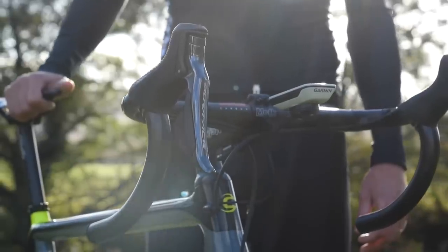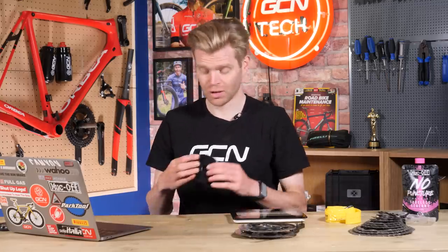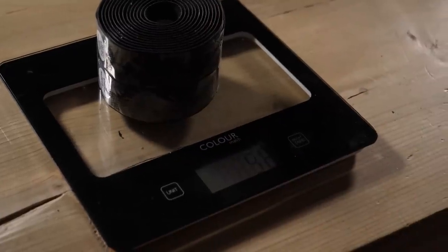Finally, my favorite: bar tape. Who actually needs bar tape anyway? GCN's very own stick, Andrew Feather, loves not riding with bar tape — he rides without it all the time, the reason being that it can weigh a considerable amount. This special lightweight bar tape weighs 60 grams, and that's premium lightweight stuff. Normal heavy standard bar tape is probably well over 100 grams, so that's 100 grams you can save just by taking it off. If you still want some grip because running without bar tape can be slippy — especially if it's wet or your hands get sweaty — you could consider applying some skateboard grip tape to your bars, just at key contact points, to give yourself a bit more friction.